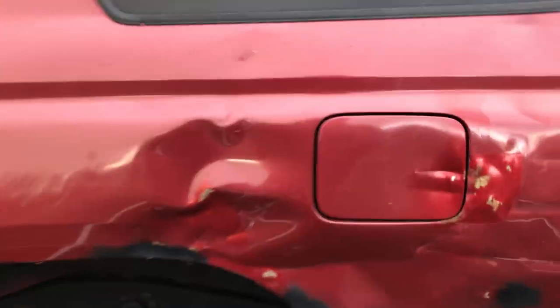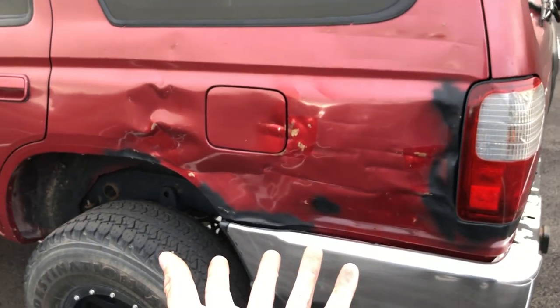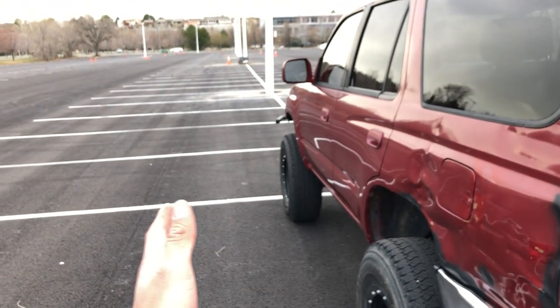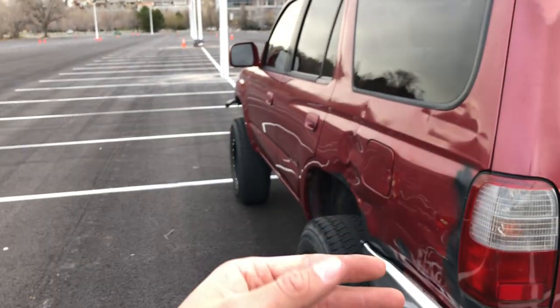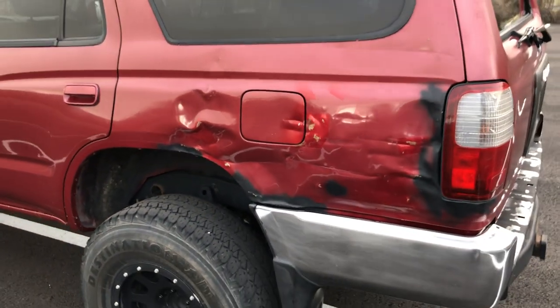I need to come back and touch up some of this stuff because it's starting to rust again. Basically I was in the right turn lane turning right, there was a big semi next to me, and when I turned right he cranked it and his trailer with a huge tractor and bucket just really wrecked up my car. But it's straight — the bumper even almost lines up. I took off the side panel on the inside and just beat it out as best I could.